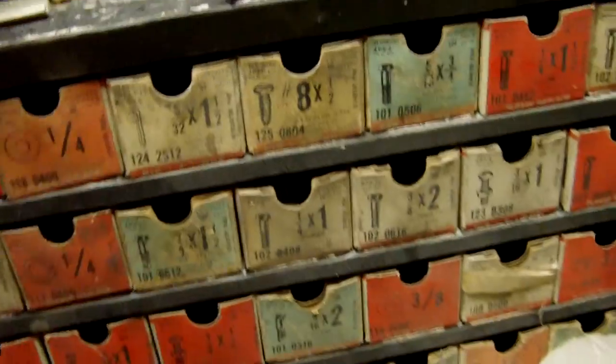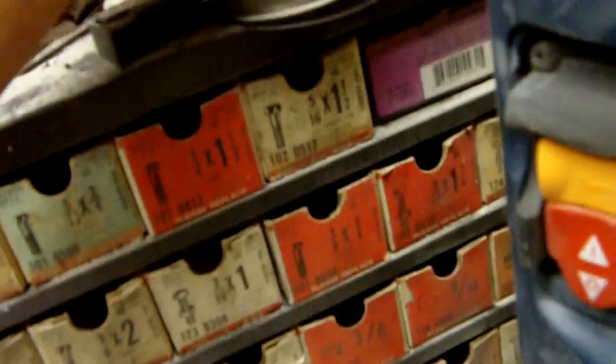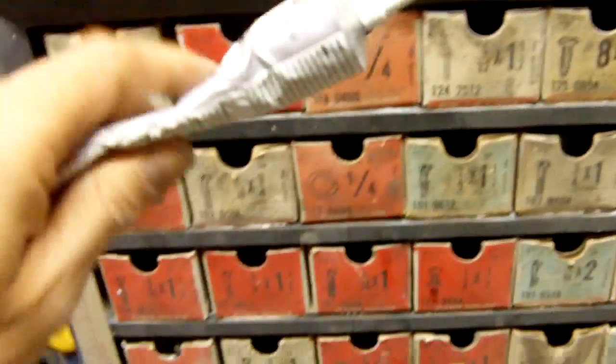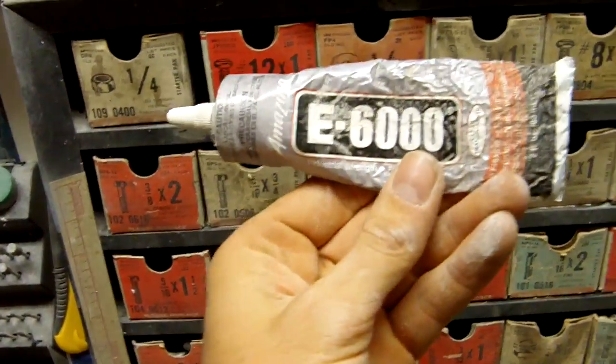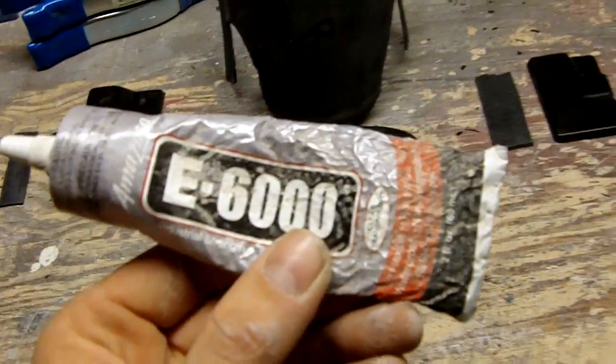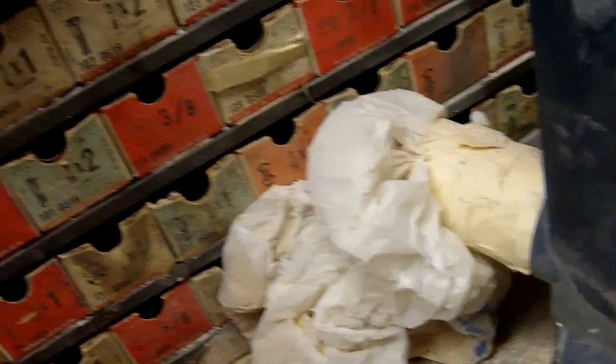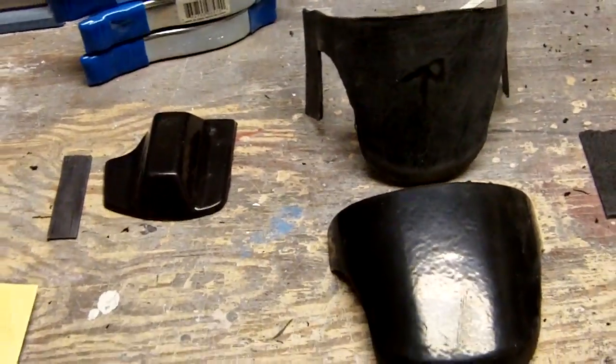You can also go with some E6000. I have tried it, but not on my kits yet, so I don't know how well that would work. I think that takes like 24 hours to cure.